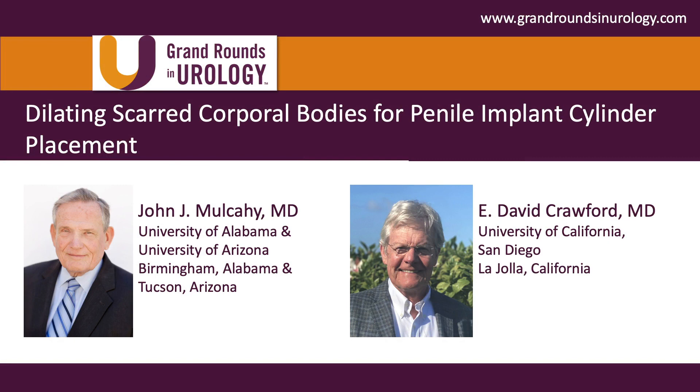John, great presentation. Thanks for all the pearls you shared today. One of the things you have revolutionized are salvage protocols for prosthetic infections. I'm wondering if you might comment for a couple of minutes on those, and also the role of next-generation sequencing for evaluating microbes and fungal infections.